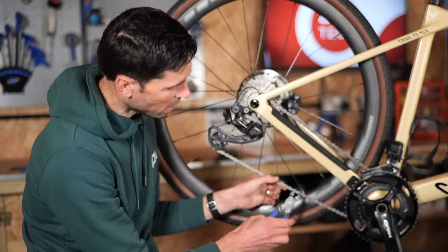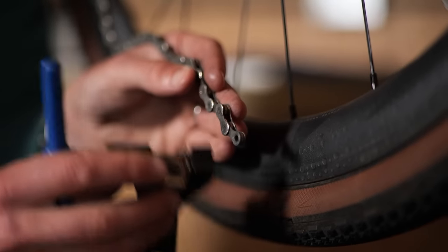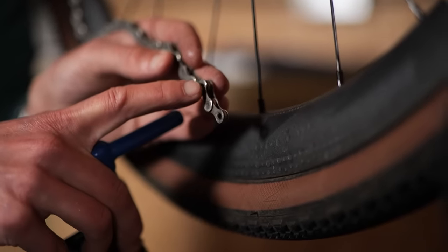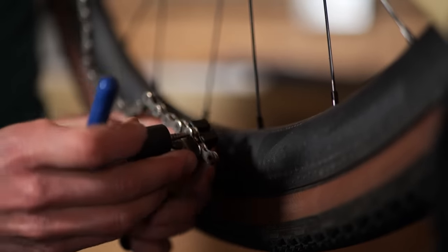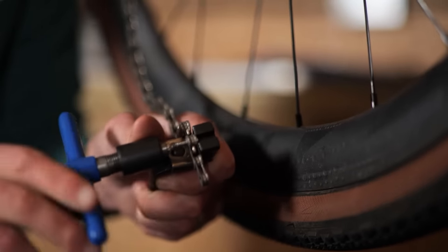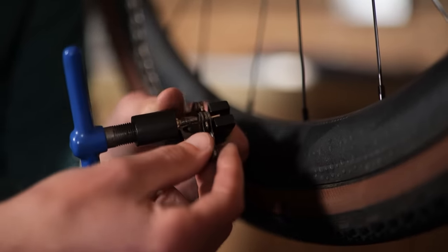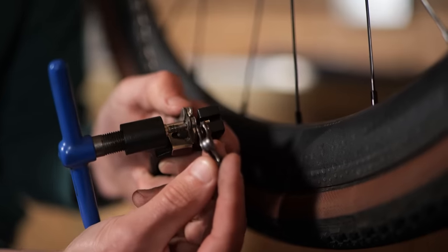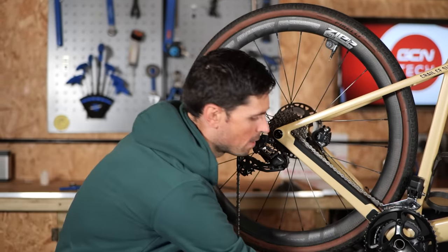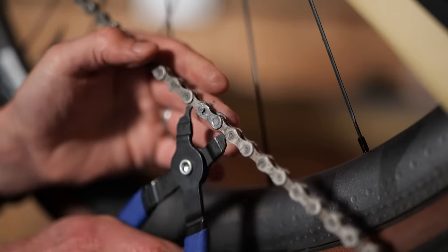The first step is to locate your quick link, which we've got here, and then using our quick link pliers, we can pinch that together and undo it. Because this chain is almost at its optimal length, I want to remove as few links as possible. Because I'm using a quick link, I need to end with an inner plate section like this, so I need to go along to the next pin, which is going to be this one here. Place it into the chain tool, line it up, gradually wind some pressure into the chain tool, and drive that pin out. Keep winding the tool through until that pin is all the way out, and then back the tool off. There's a little section of chain that we've removed to get the chain a little bit more suitable for the gear ratios that are now on this bike. Now that the chain's ever so slightly shorter, I can join the two sides back together using the quick link pliers.